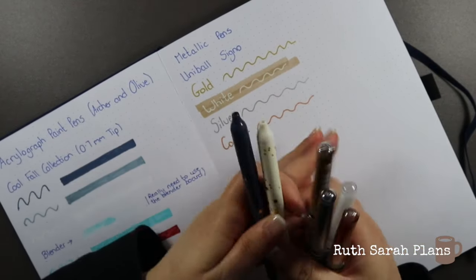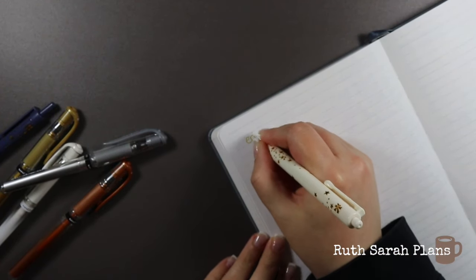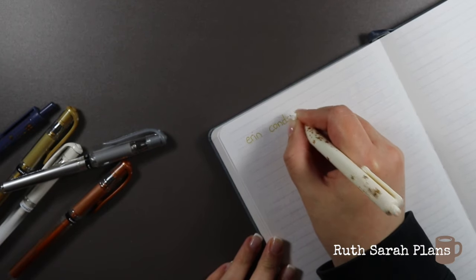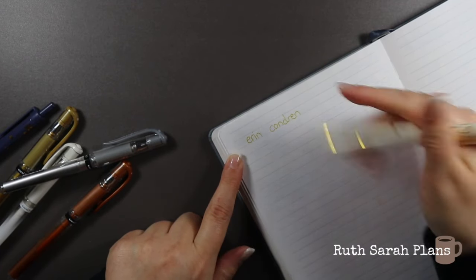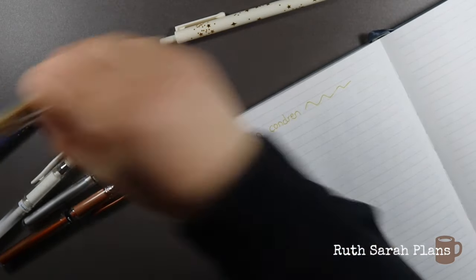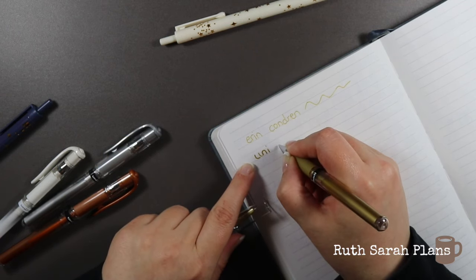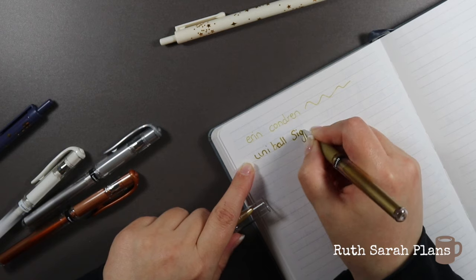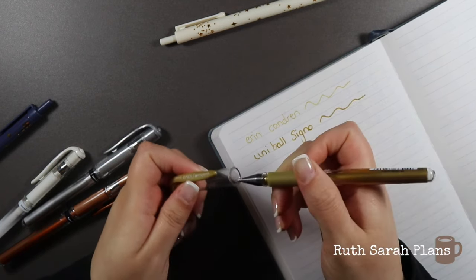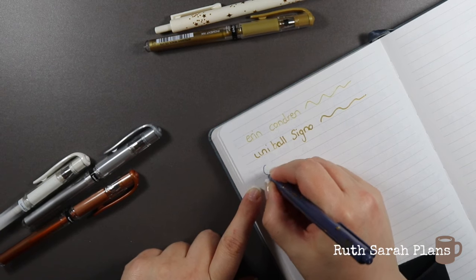Let me do a comparison in case you didn't see that other video — what they look like compared to the Erin Condren ones. So this is the Erin Condren gold — it's actually quite yellowy, it's still juicy and does the job, but it's just not as smooth to write with. You can just tell the difference in quality. This is the Uniball — look at that, it's more of a true gold and it's so smooth to write with. And then this blue — cobalt it's called, I think.